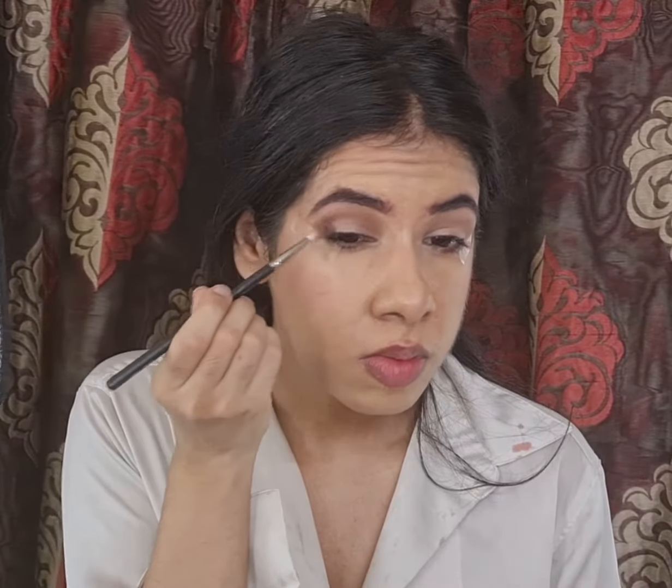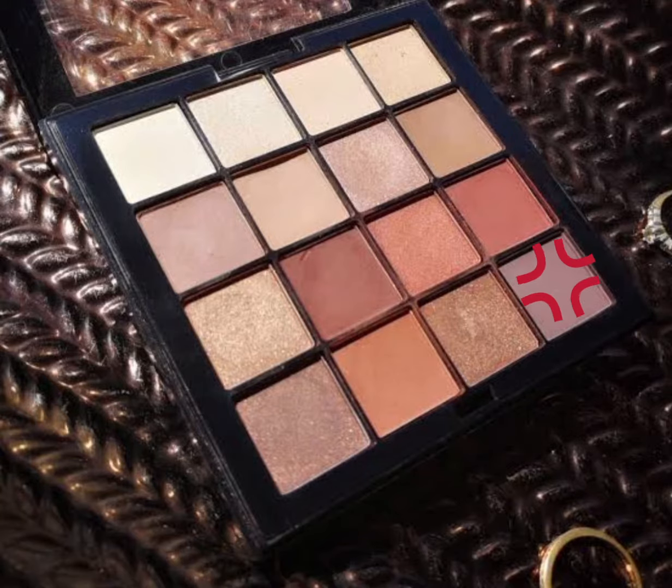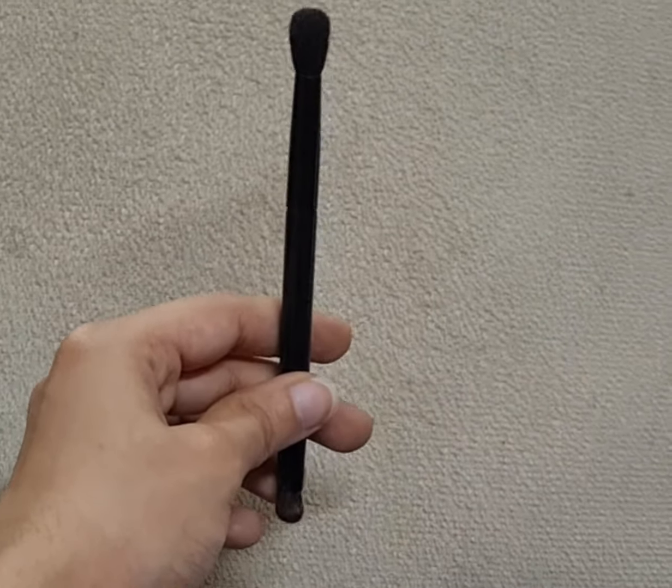To deepen my outer corners I'm dipping into a navy blue shade from the Nautical Nonsense Palette and a deep brown shade from the NYX Warm Neutrals Palette with my MAC brush in style 126, and I'm blending it further with my smaller blending brush by ABH Cosmetics.